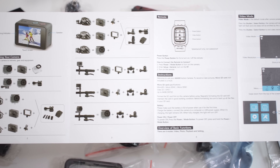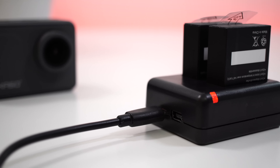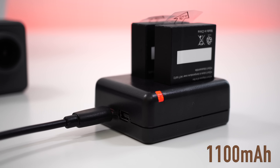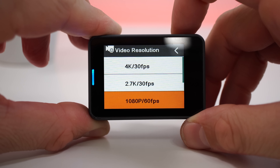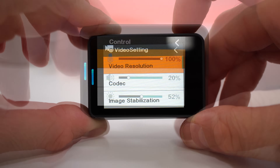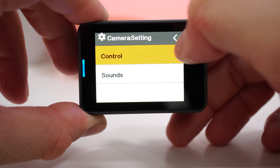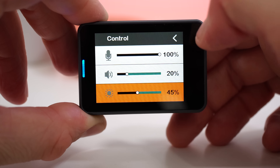We have two 1100 milliamp-hour batteries and a charging base for those batteries. On one charge you can record for about 50 minutes if you're recording in 4K at 30 frames per second, or about an hour and 20 minutes if you're recording in 1080p at 30 frames per second. Of course, it depends on whether you keep the screen on, if you're using image stabilization, and so on.